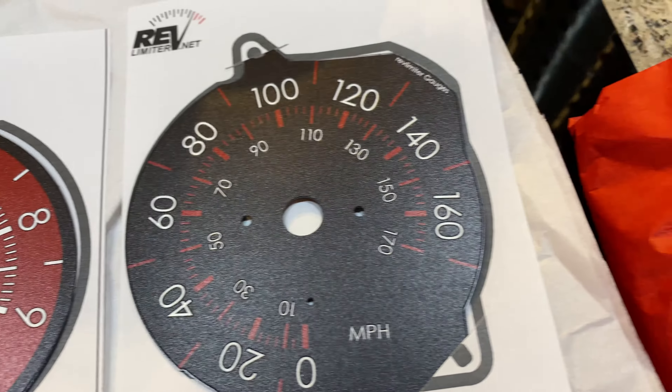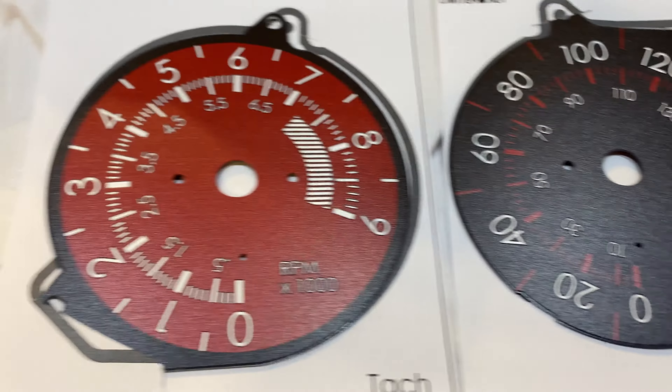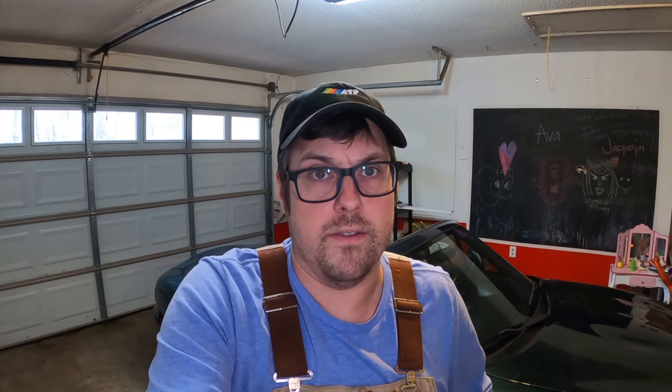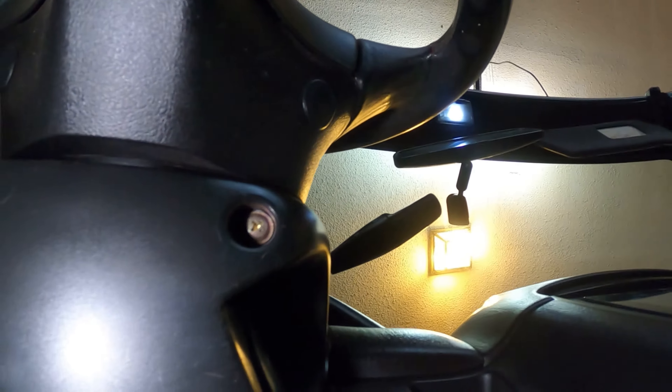I'm gonna install them today. They look pretty simple — I've already done ones on a Miata before. You just pull off the little surround that goes behind the steering wheel, like the steering column cover, pull off the gauge hood, take the screws out that hold the gauges in, disconnect the clips, pull the gauges apart, and swap the faces out. Shouldn't be too terribly difficult.